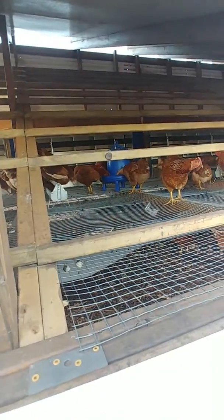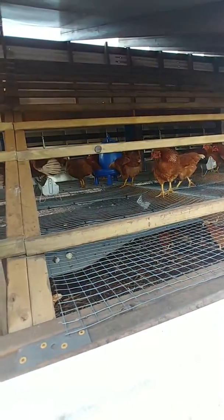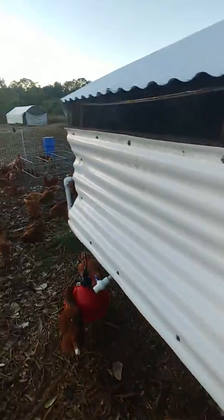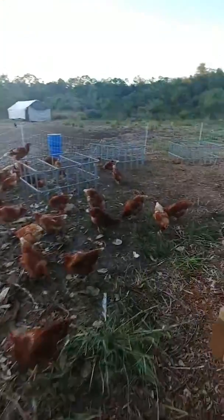We have the feeders in there now, just getting them used to going inside. I did close off their egg boxes for the night so they're not going in there and trying to sleep in there and then pooping and making a mess.